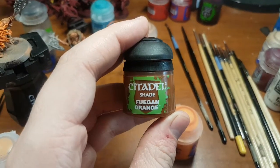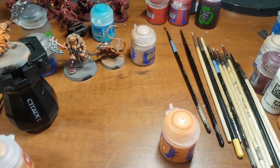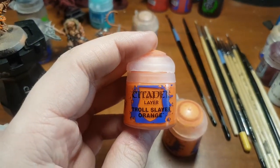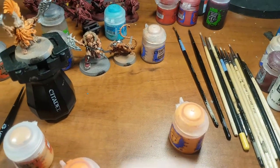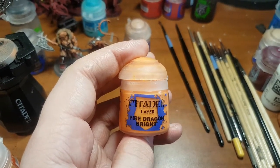Then you're going to come back with Huguen Orange — wash that down to give some depth to the recesses. After that, do a highlight of Troll Slayer Orange again to bring back that original color. Then do a highlight towards the tip and highest edge of the hair using Fire Dragon Bright.